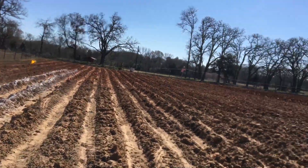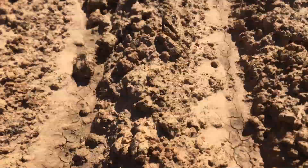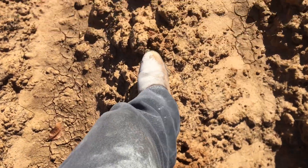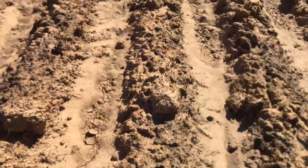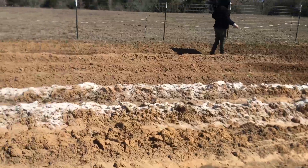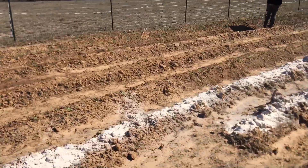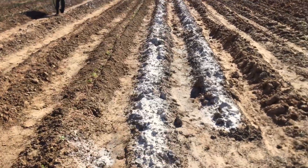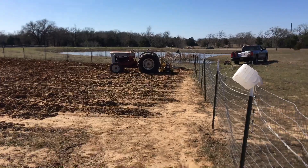Remember, if you've got clay you have to lime your rows, otherwise it's gonna be hard as a rock. See how I'm walking on this — it's hard as a rock. So I've got to run ag lime on top of the rows and then till it in with the old 801.